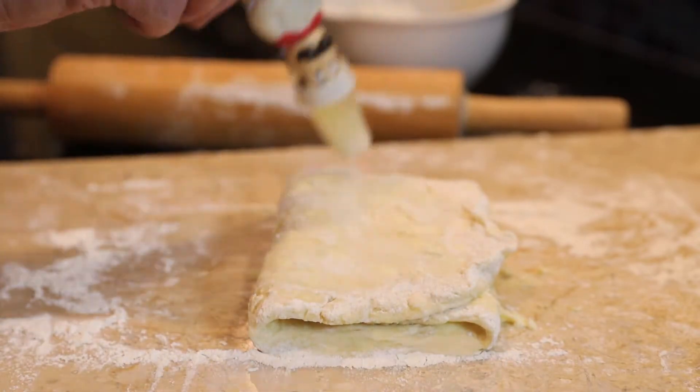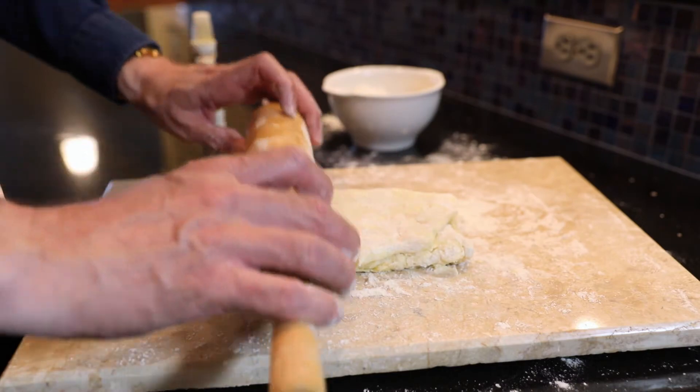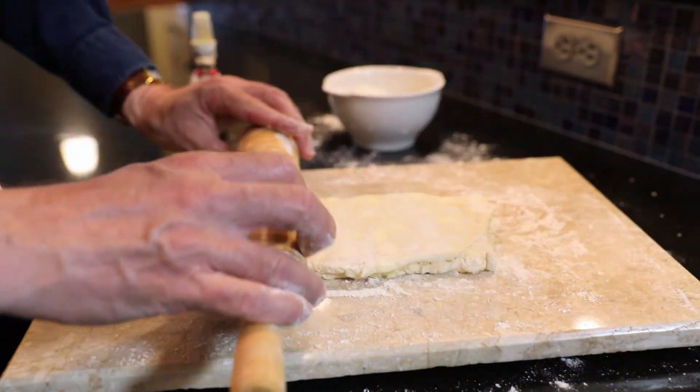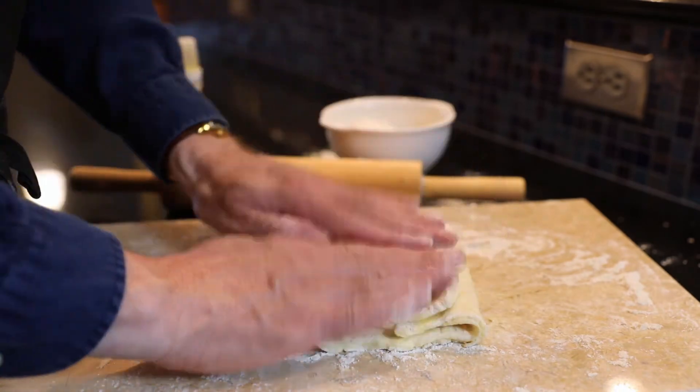If there's any excess flour, brush it off. Turn it one-quarter turn to the right or left and roll it out again to three times the length. Repeat the rolling and folding a total of four to six times.